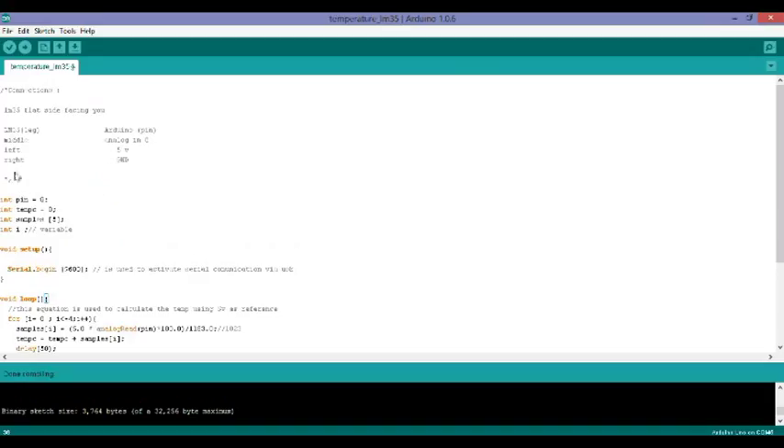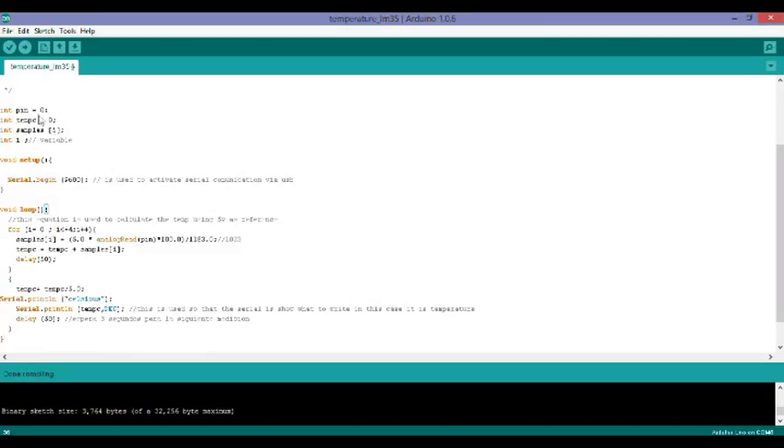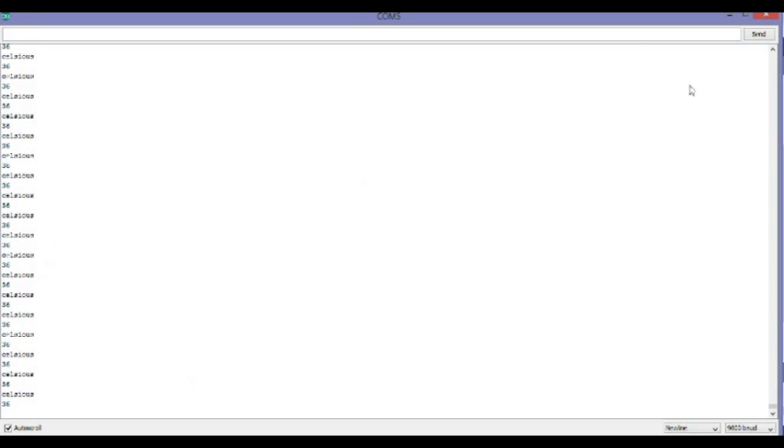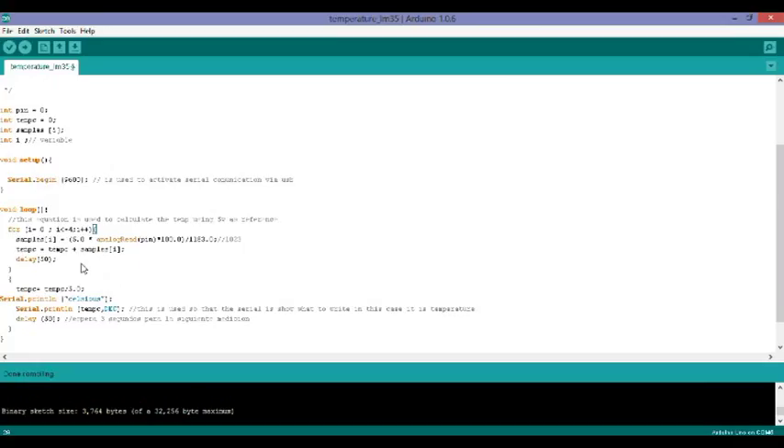Now let's jump into the actual code. I have the input pin set to zero — that's the analog pin. For samples, I'm going to take five samples every so often, and that's just a variable I'm using. Then we open the void setup and Serial.begin so we know where we're going to see our information. I have a variable i equal to zero; if i is lower than four it increments by one, then we close that loop.